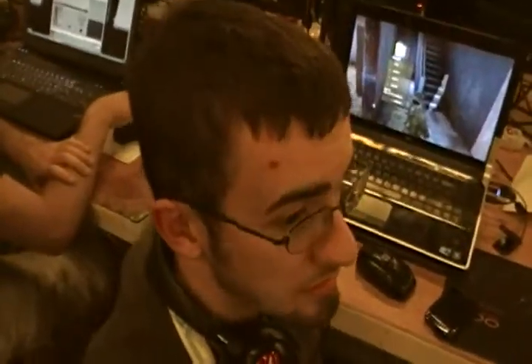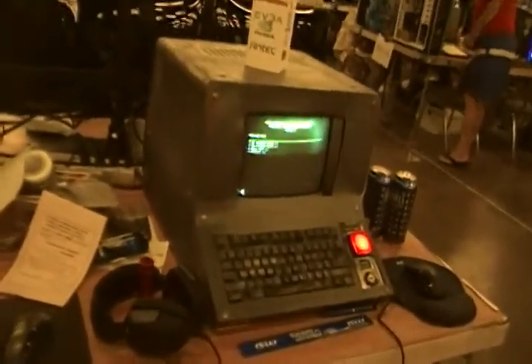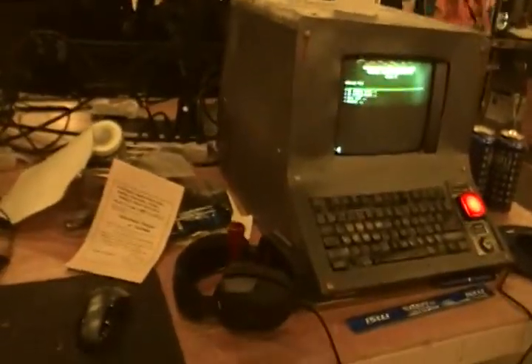Do you have any questions? No, that's it. You just told me everything I needed to know about this little handy thing you made here.